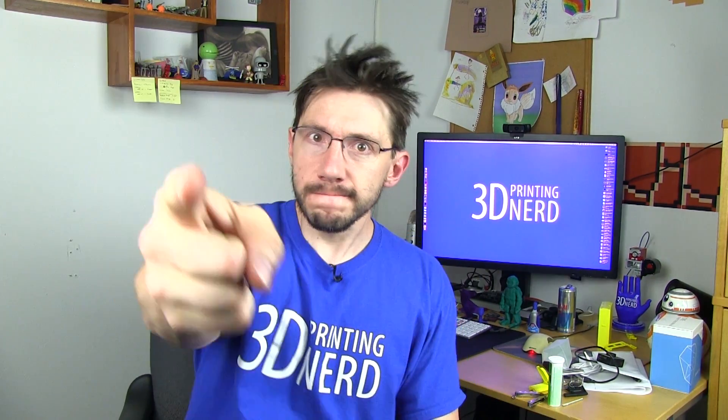Hey, it's Joel the 3D Printing Nerd and welcome to part three of my Sleeper Simulant series. Let's do it. Are you ready? Go.